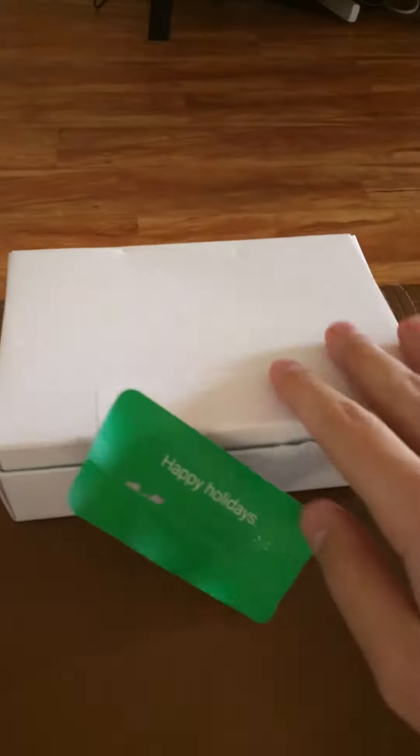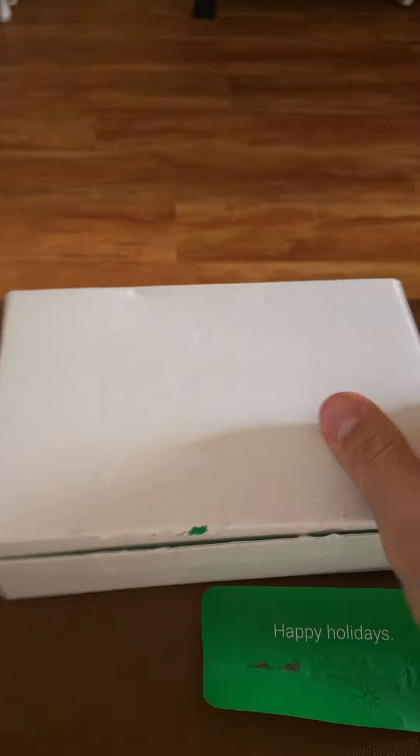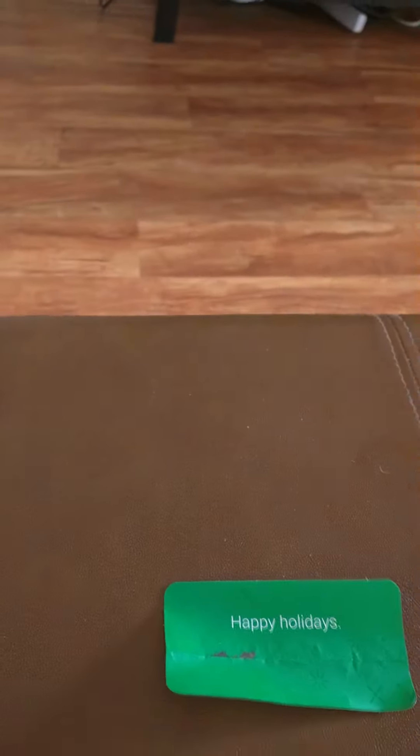This is going to be my first post. I apologize for the shakiness, but I got this package that said Happy Holidays. I didn't know who it was from. Then I took a closer look — looked at the box, not much going on here, but then I looked at the back and I said Google.